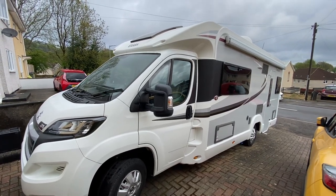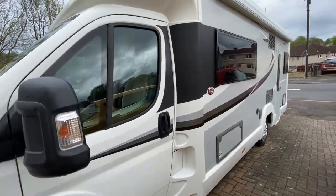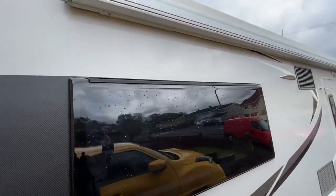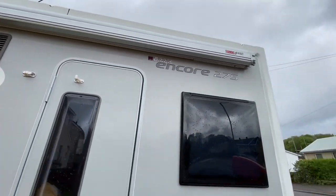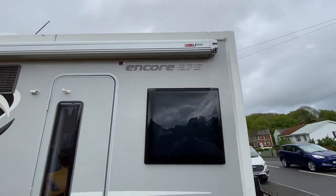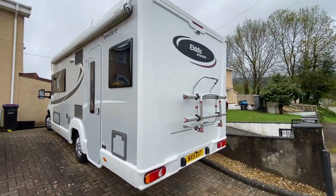Good morning. Today we have an Eldiss Encore 275. The massive long awning on this is a Fiamma F45S — you can see that in the video — with a rear bike rack.